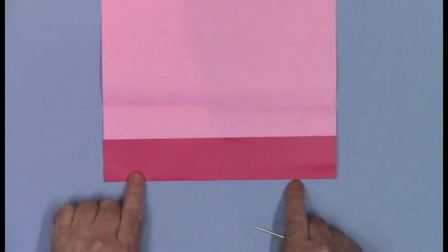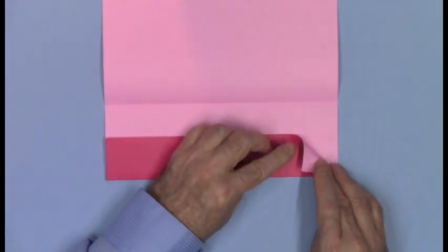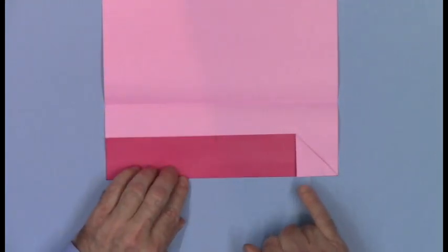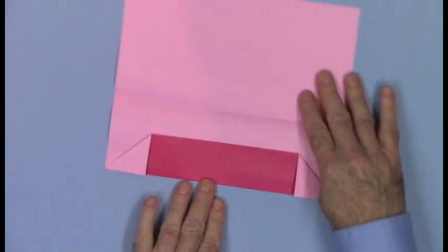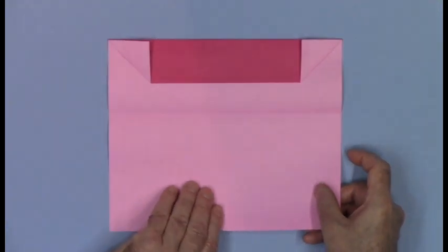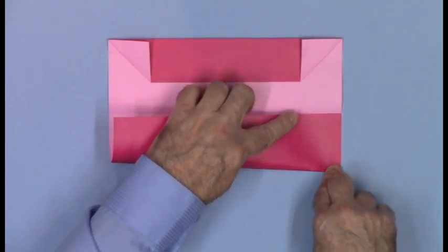And then fold all the way across. So we have a folded edge at the bottom and a rectangle flap in the front. Fold the free corners of the rectangle flap down to make a triangle, the edge of which aligns at the bottom, and the same thing at the other end. Rotate the paper so you have a brand new bottom edge. Here's our horizontal crease. Take the bottom edge to the level of the crease and make a pinch mark.